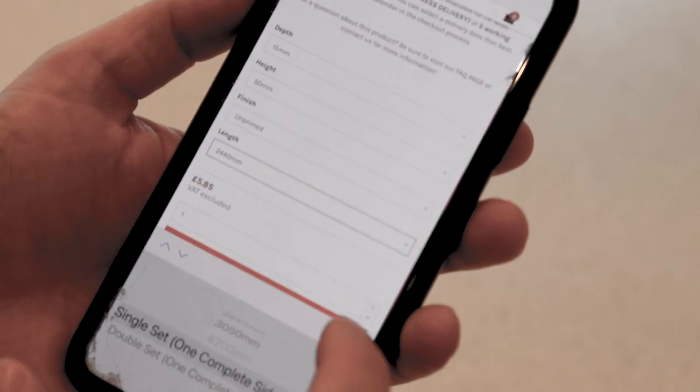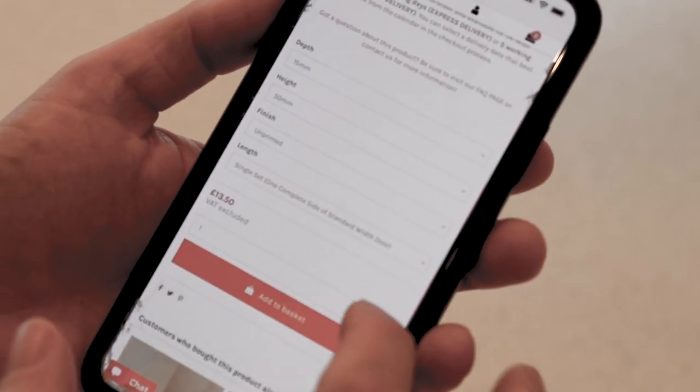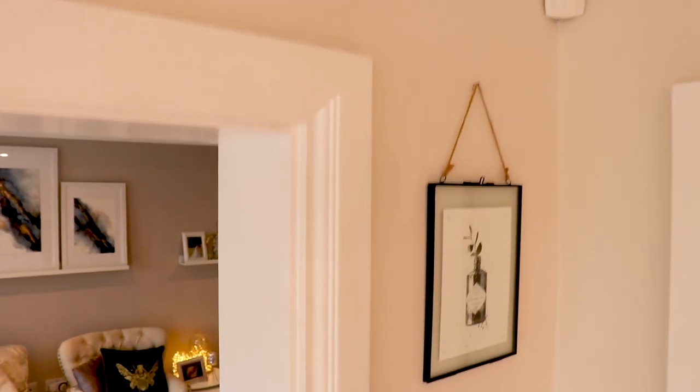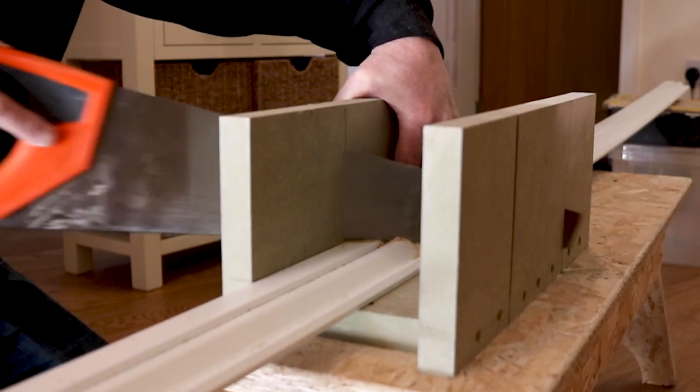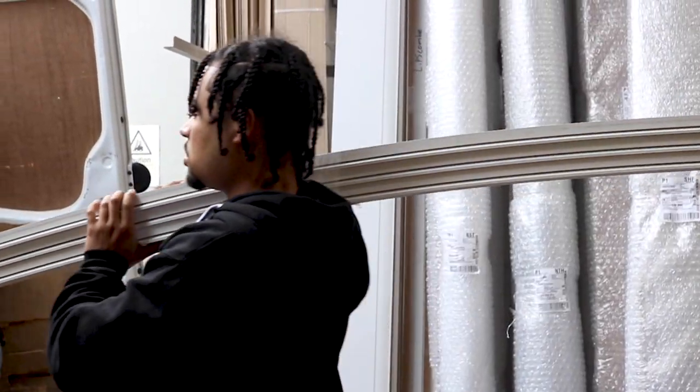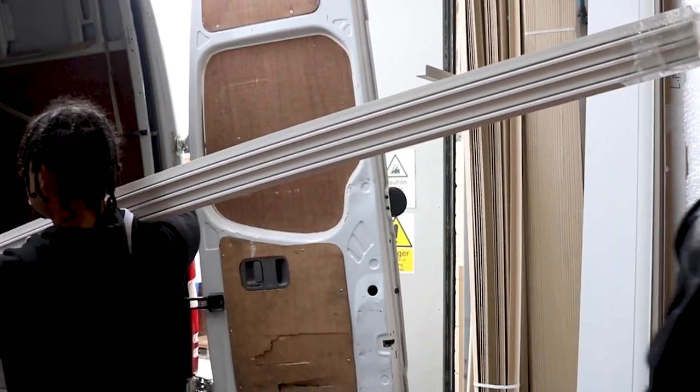If you want to fit architrave on both faces of the door, you will need to buy two single architrave sets. Please note, if you do order multiple single architrave sets, the header lengths will be the same as the upright lengths and will need to be cut down on site. The reason we do this is because it minimises the risk of the header lengths being lost or damaged in transit.